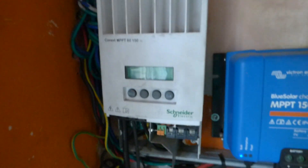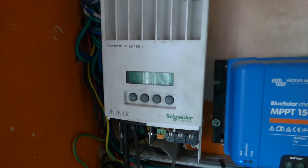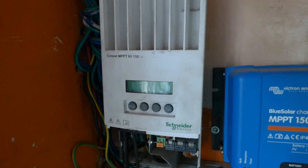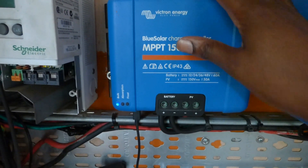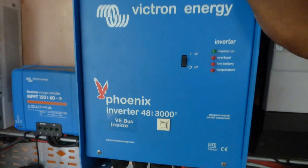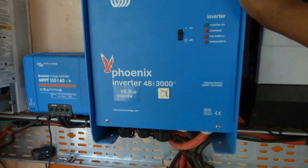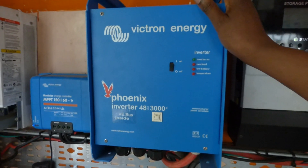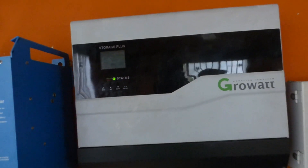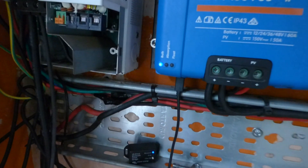I'm going to reconnect this because the MPPT on the inverter isn't doing a very good job — it keeps turning on and off because it's cloudy. There's my trusty Victron. I also have my Victron Energy Phoenix inverter — a fantastic inverter, but it doesn't quite do for me what I wanted. And then my Growatt, which I've been using for a while.